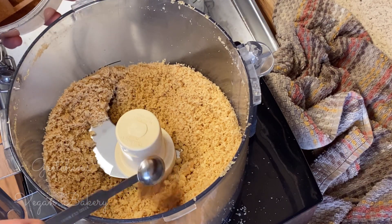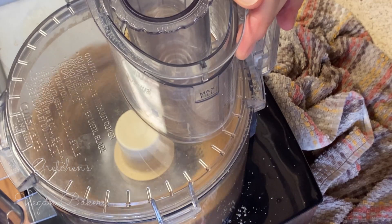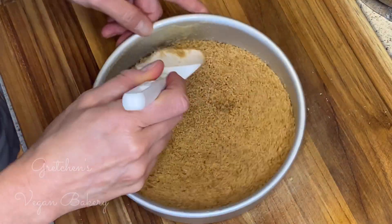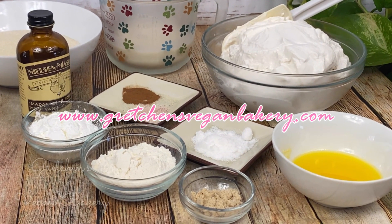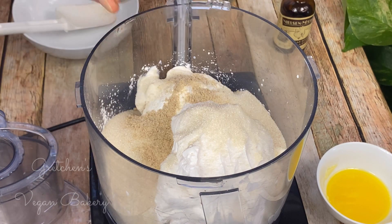Rich, dense New York style cheesecake with a snickerdoodle cookie crust. My cheesecake recipes are so easy to make because you literally just throw everything into a food processor and mix it up smooth — that's it. The recipe for everything is listed as always on my website at GretchensVeganBakery.com, so be sure to click the links below this video to grab the written printable version.